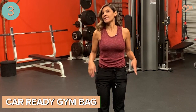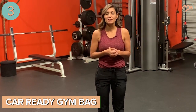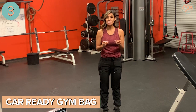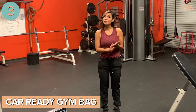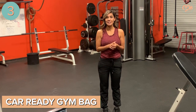Number three: keep a gym bag in your car. I can't tell you how many times I've been out and about, driven past the gym, had no kids with me, and had 30 minutes before I had to be somewhere — and wished I had my gym bag. You can run in, get a quick workout, and go about your day. Make sure you always keep a gym bag in your car, because you never know when you'll have extra time at the park, before pickup, or when you're running past the gym and can get in and out in 30 or 40 minutes.